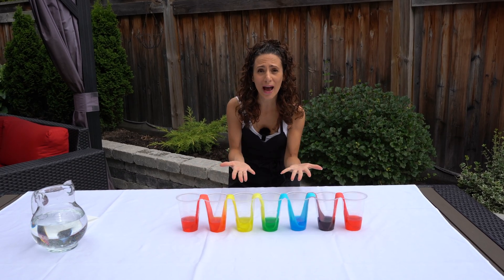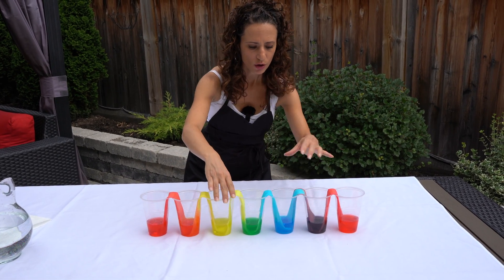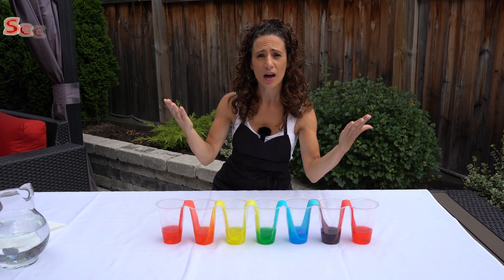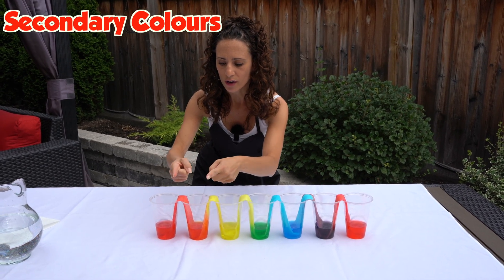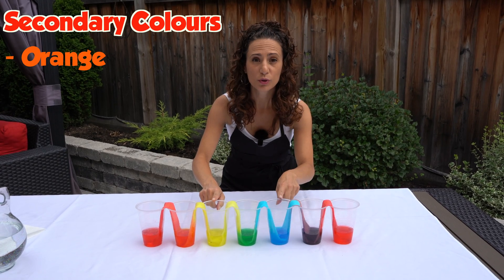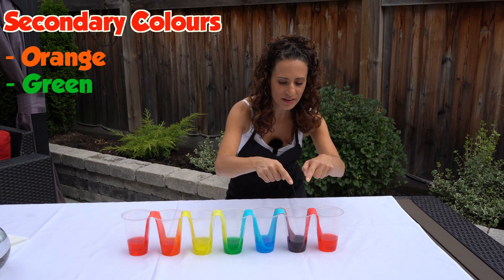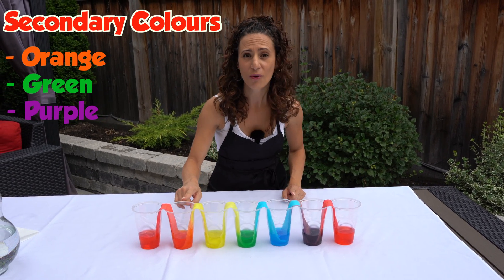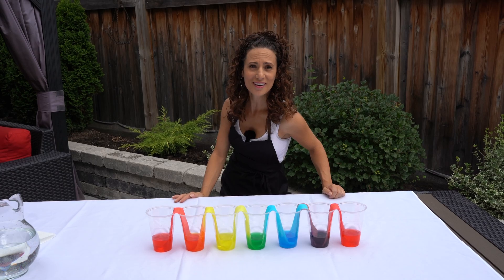Whoa, look what happened! We put our primary colors in — the red, the yellow, the blue. When you mix two colors together, you get a secondary color. The water went up the paper towel and the red mixed with yellow and turned into orange, yellow with blue turned into green, and blue with red turned into purple. So the secondary colors are purple, green, and orange. That's awesome — I love doing this experiment!